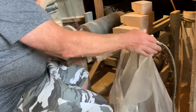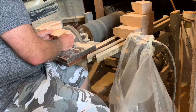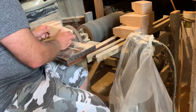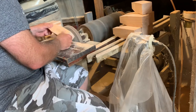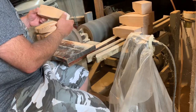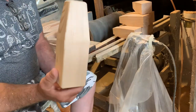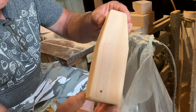This is how I round the corners. There is a rough sanded — I call it a buoy blank.